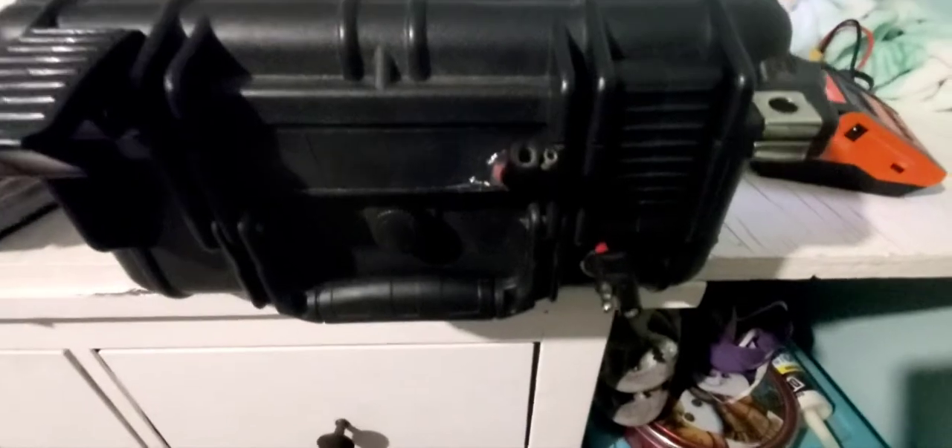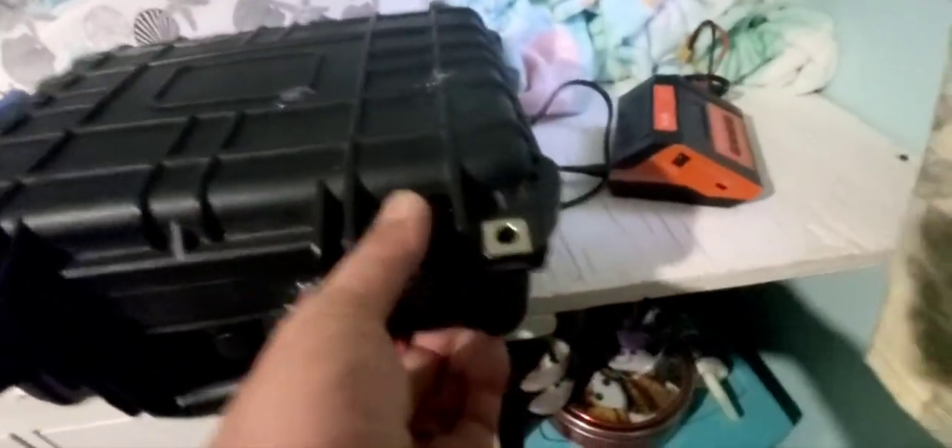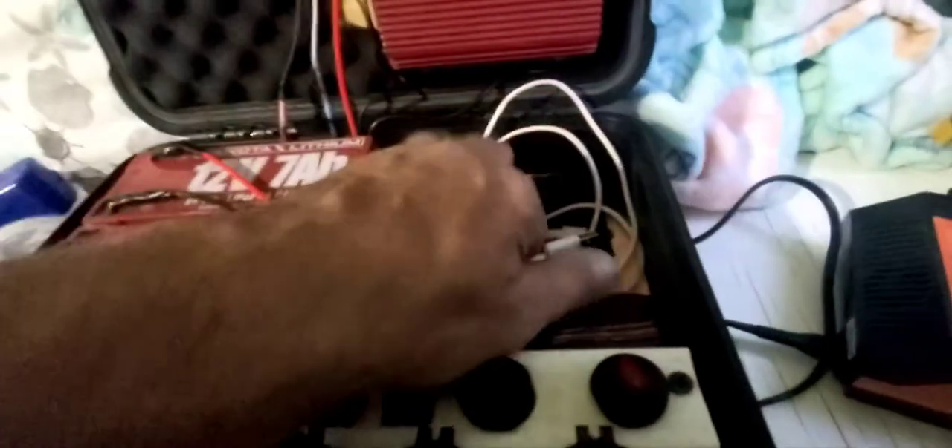It's just a Harbor Freight little deal — about that big. Works great. Dakota Lithium batteries. And that's my box. I think I might have squished my wires a little bit — they usually go in here — but you get the logistics of it.